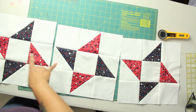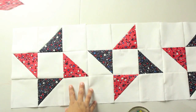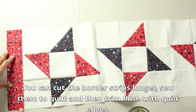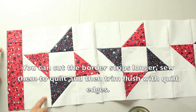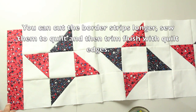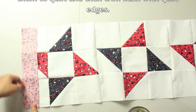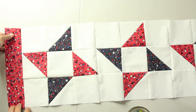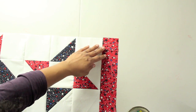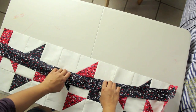Now you need to sew those three together in a row. The next thing to do is to add your borders, starting with the short borders — the red ones. They measure two and a half inches by twelve and a half inches. If these match up exactly with twelve and a half, your border should match up perfectly just like you see it here. I'm going to pin it down and stitch it so that when I open it, the border is there. Then come to the other end and do the exact same thing with the other red strip — pin it, sew it, and press it. Then take your blue borders and do the same thing.